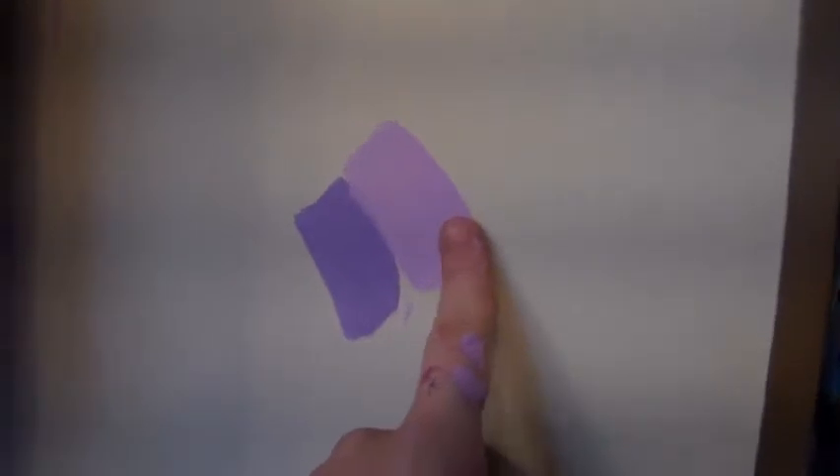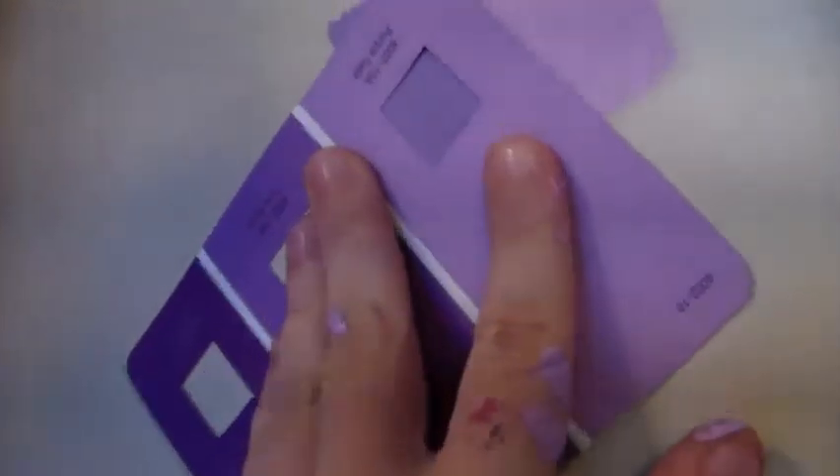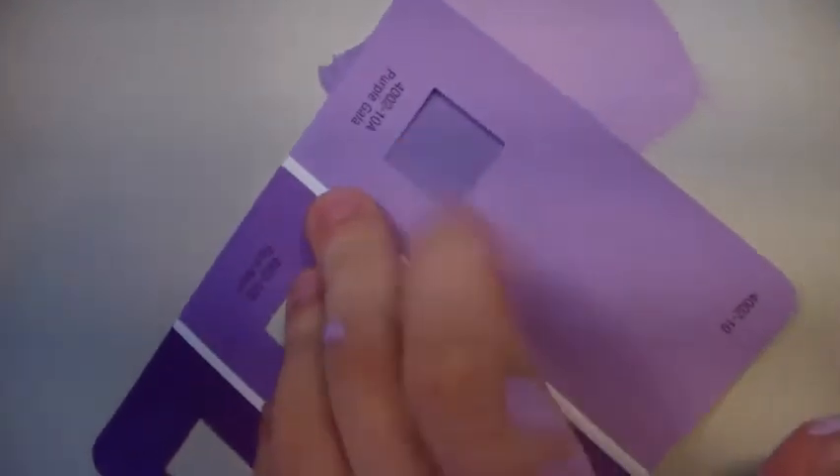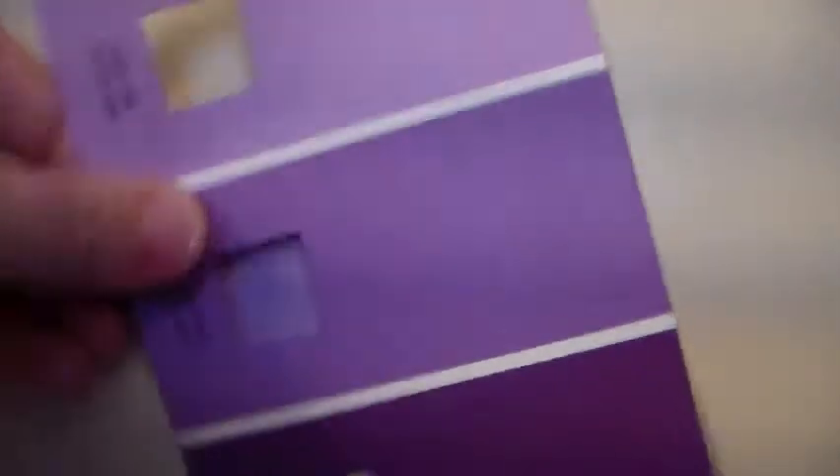Here's the actual color next to a swatch I did a while ago. The original color I was going to go with is a lot darker than this color, which is called Purple Gala. It's a really deep purple — kind of matches that one just a little bit more.